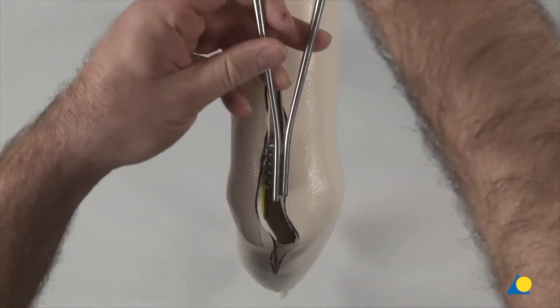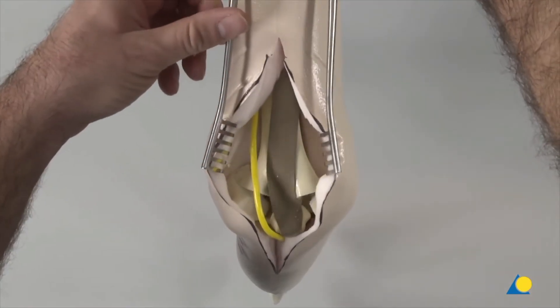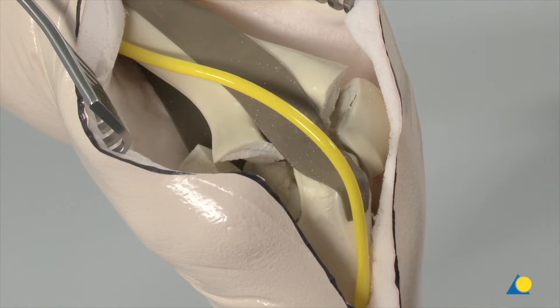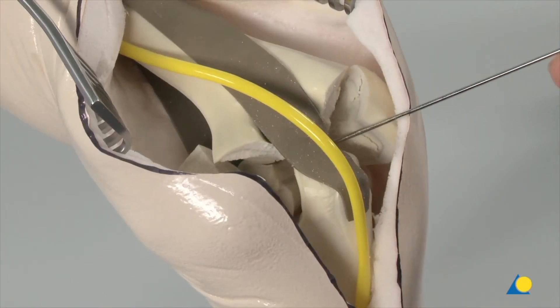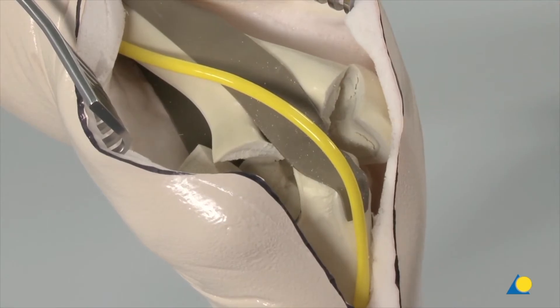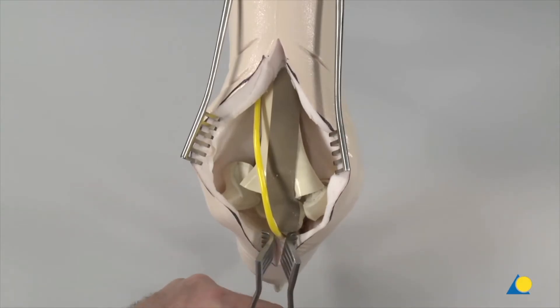The self-holding spreaders are inserted to hold back the soft tissues. The fracture of the distal humerus is visible with a proximal diaphyseal-metaphyseal fragment, an ulna fragment, a radial fragment, and an intermediate fragment. The next step will be to perform an osteotomy of the proximal ulna in order to visualize the intraarticular component.